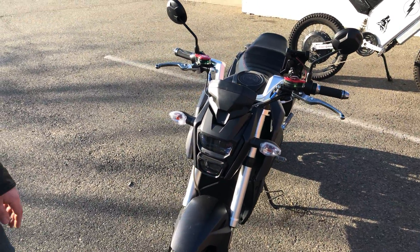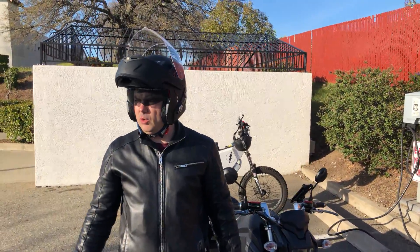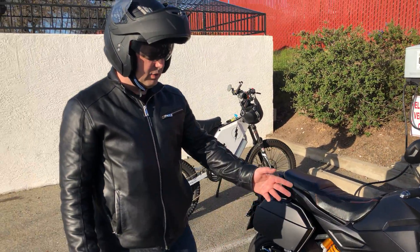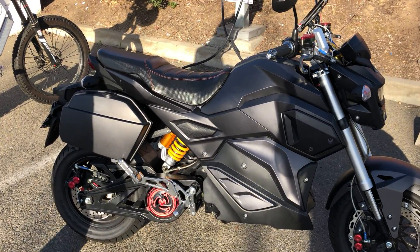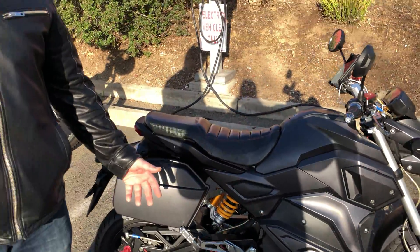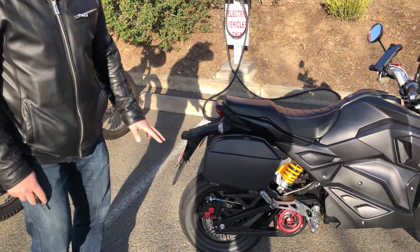There's no gas and no major maintenance like oil or anything like that. Brakes are good for maybe 50,000 miles because it uses regenerative braking for most of the braking — about 90% of all braking.